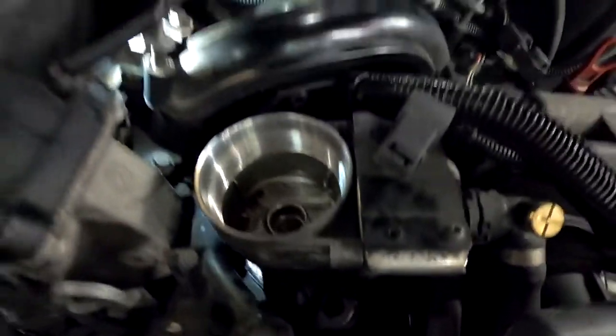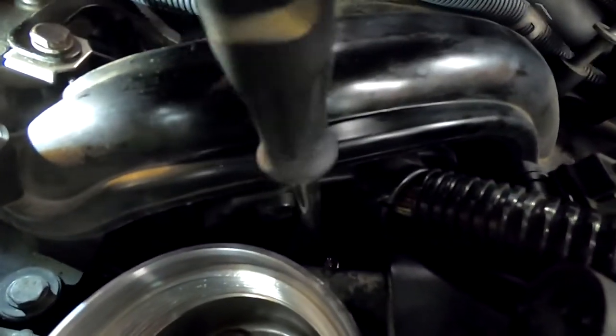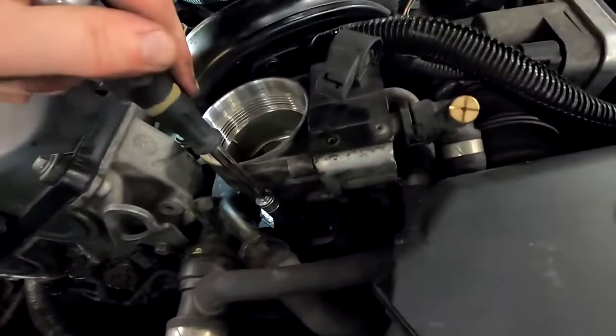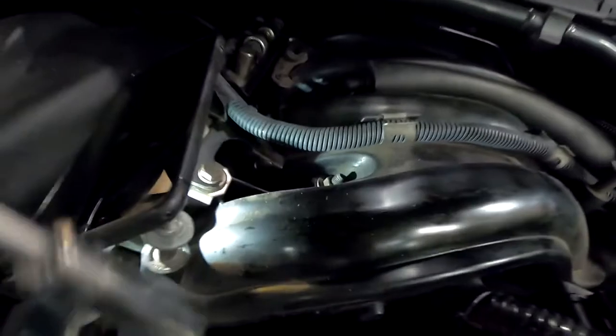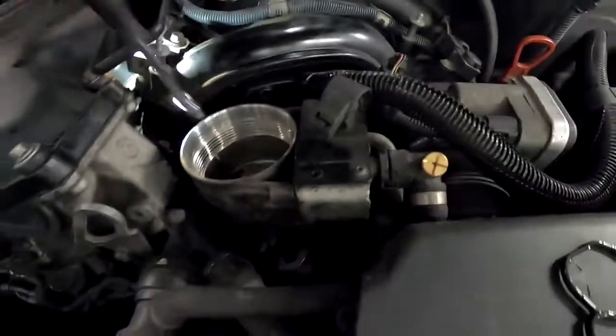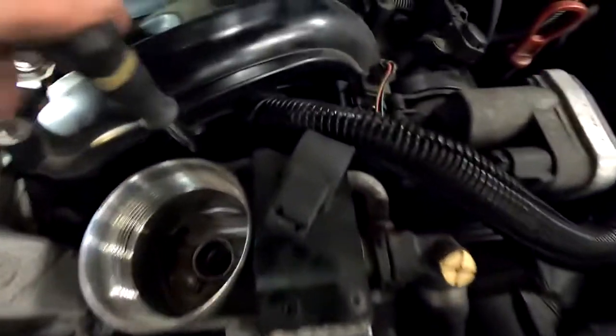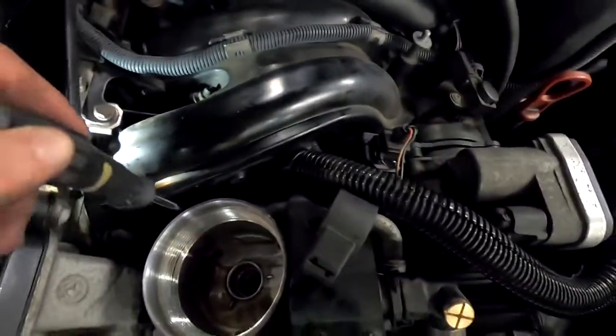Now you want to tighten each one of them equally. Make this one hand tight, then this one hand tight, that's hand tight, this one hand tight. And then give them a turn each. Now it's solid — I'll give it another round. Solid, solid, not moving at all — solid. That's it.